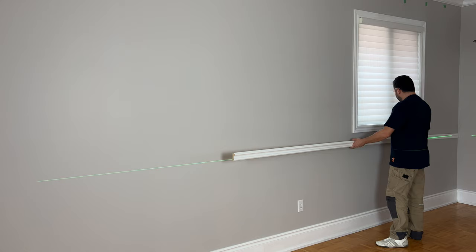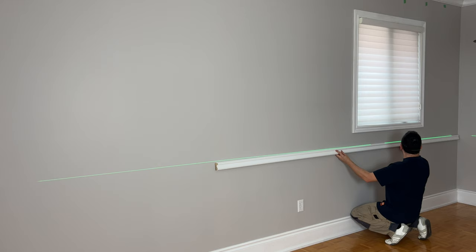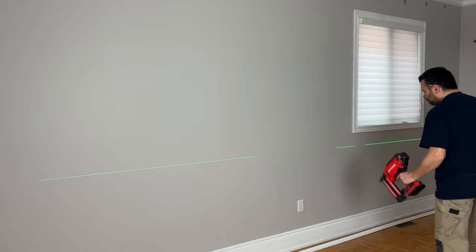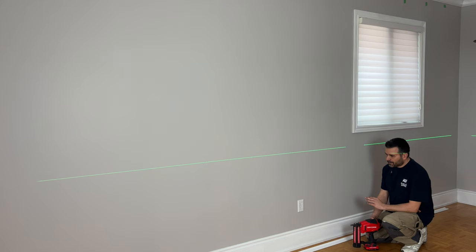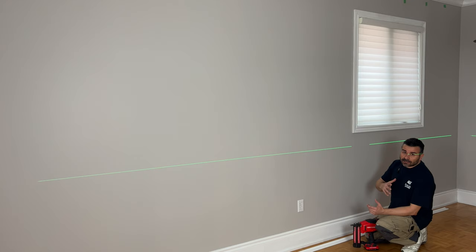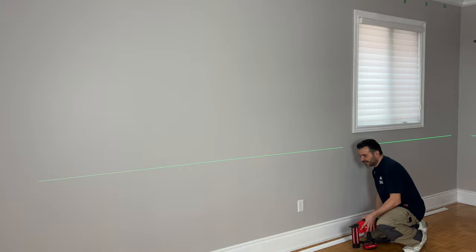We're ready to go with our first piece. One end is going to butt right against the wall, the other end is a scarf joint. We're going to line this up so that the top is right in line with our laser line — or your pencil marks, whatever you decided to use to mark your wall — and just nail it on in. Now, you might be asking how high up the wall to put your chair rail. Here's the rule of thumb: you want to be one third the height of your wall. My wall is nine feet tall, so easy calculation — I want the top of my chair rail to be at the 36-inch mark. It's as simple as that.